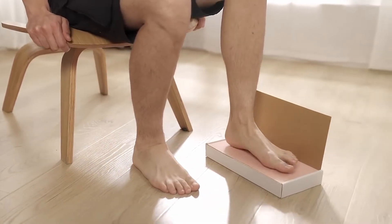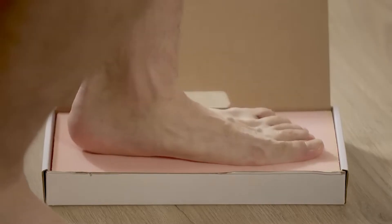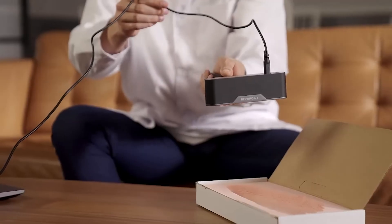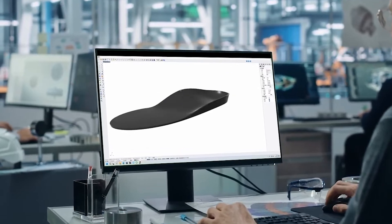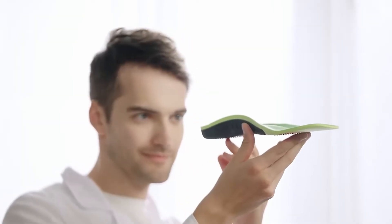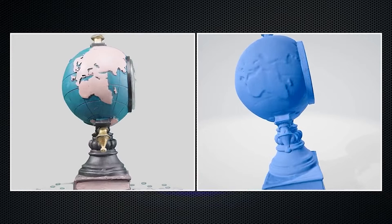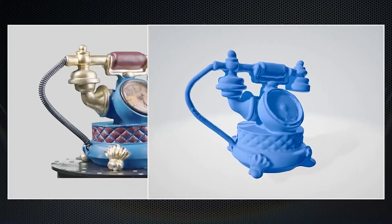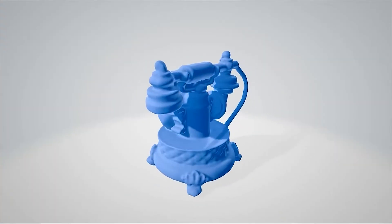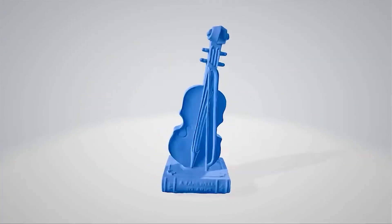POP3's powerful scanning even extends to healthcare. Its accurate foot scans can create customized insoles to fix orthopedic issues. With its cutting-edge microstructure light technology, offering high-precision, lightning-fast 3D scanning.